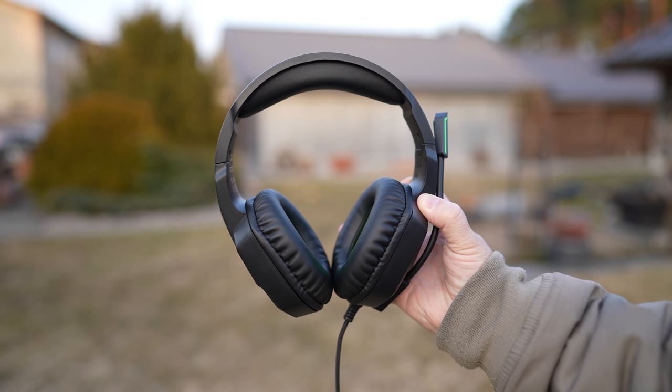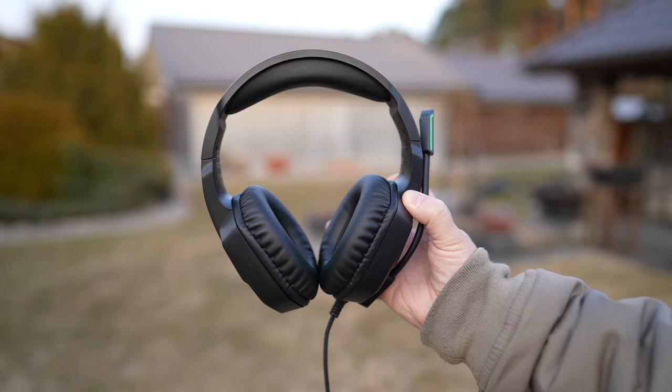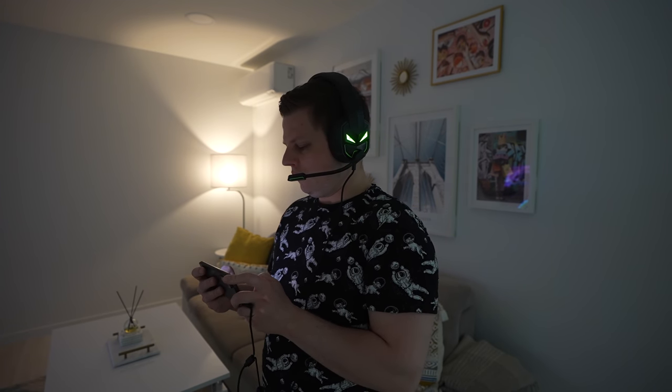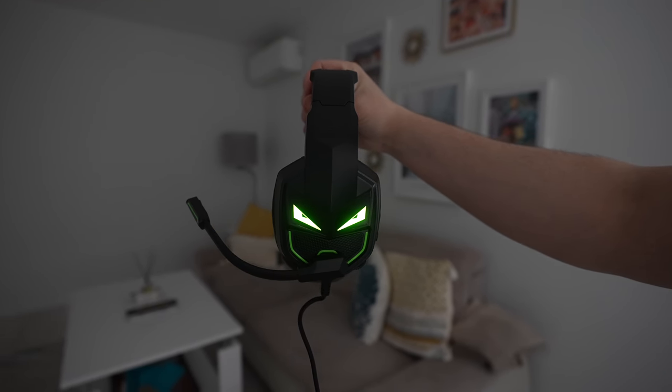Last but not least, the headset comes with a 3.5mm dual-split cable. Overall, the EXA E7000 is a high-quality set of headphones for gaming and video calls and I can definitely recommend it, especially given such a low price.